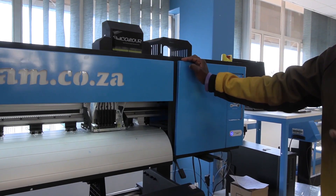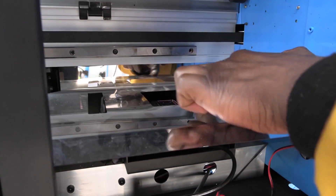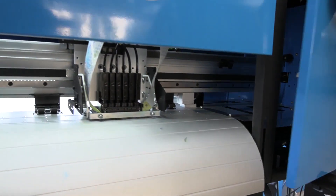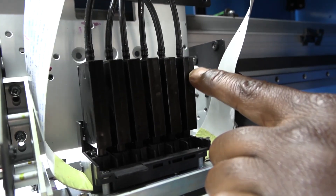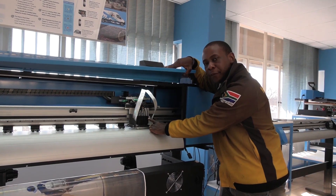Why do printheads clog? One, your ink cap can get worn out, meaning that the rubber that is supposed to seal the printhead is no longer sealing the printhead effectively. Two, on your dampers, they also have internal filters in them which can also clog up. And three, your inks can settle in the tanks and create a sludge at the bottom where the inks can get too old.